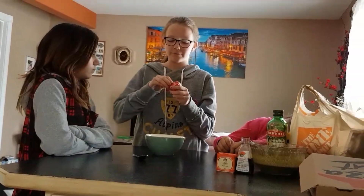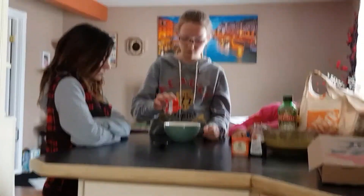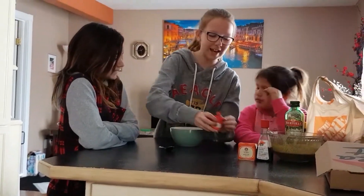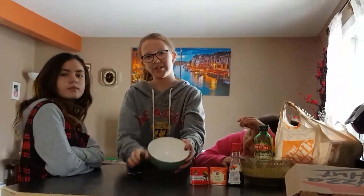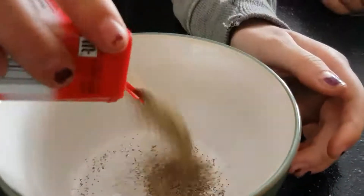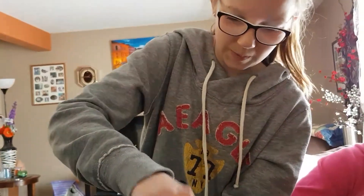First thing we have to do is take the black pepper and pour some in — just like this. And then just pat it down, and then mix it.